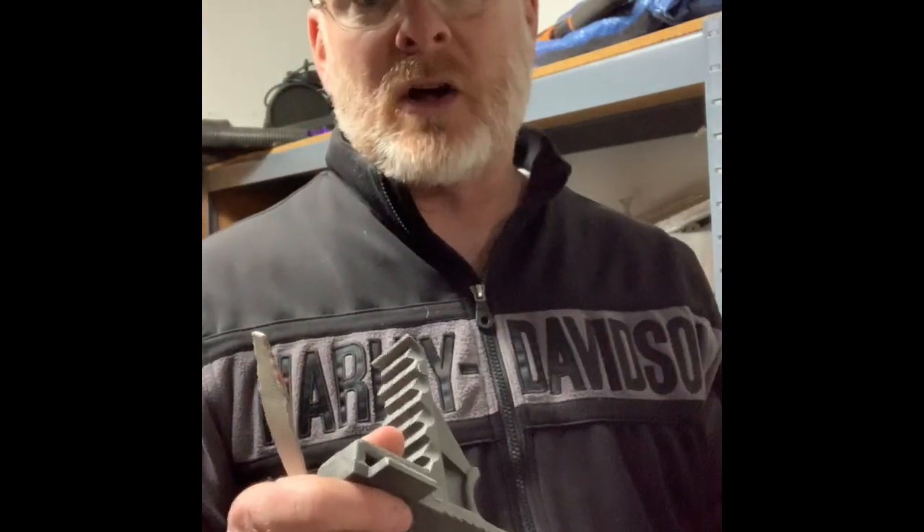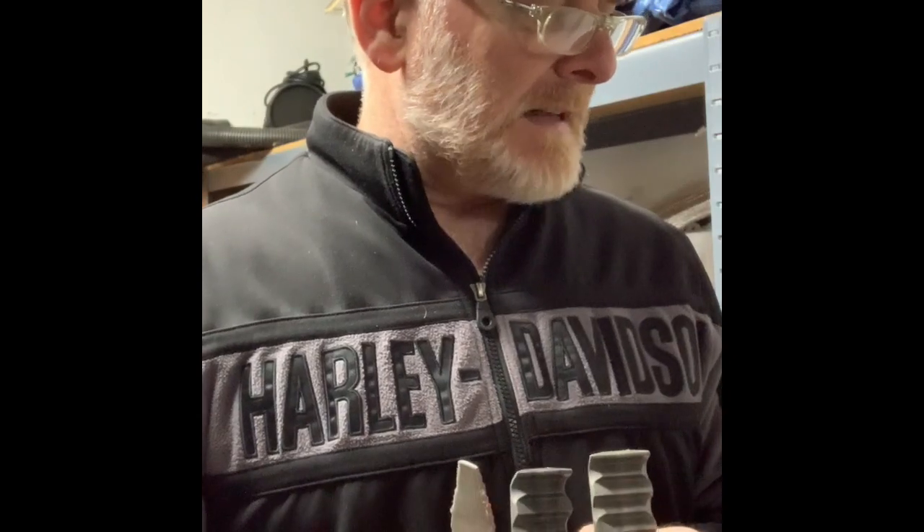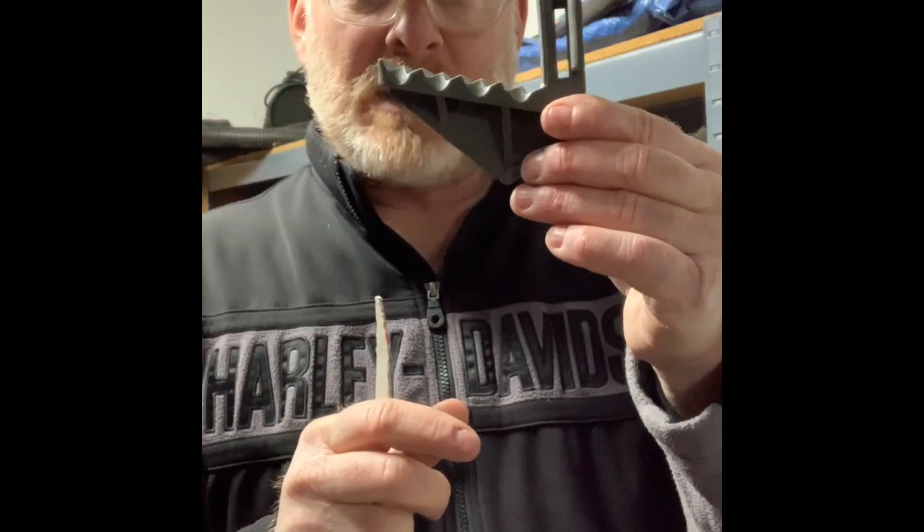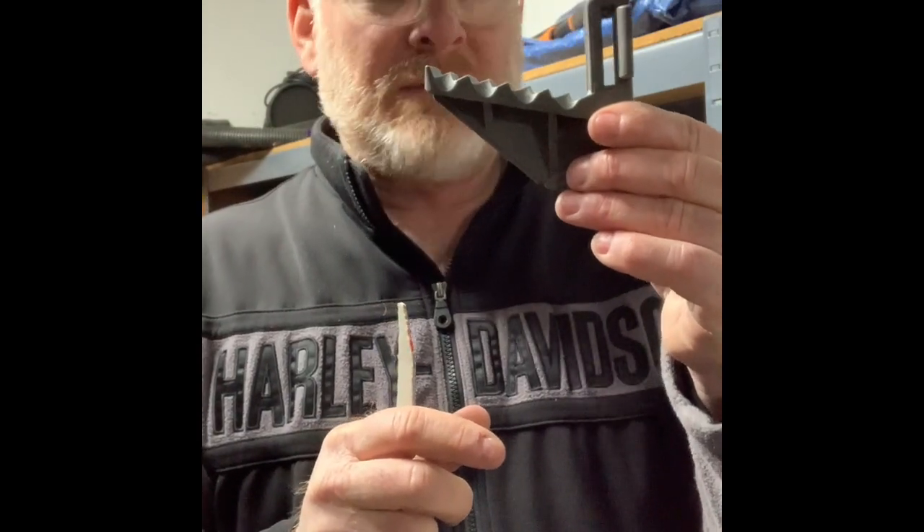So I emailed Mark and he said when you have a chance, call me. I called him and we brainstormed together about how this might work. He was going to the molder that day and spent several hours with him trying to come up with a different solution, but it was getting a little more complicated than it needed to be. I asked him about opening up the channel, but he didn't want to mess with that because it would screw up the strength and integrity of the whole unit.